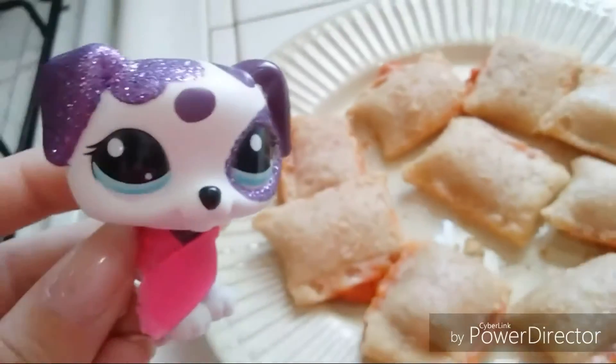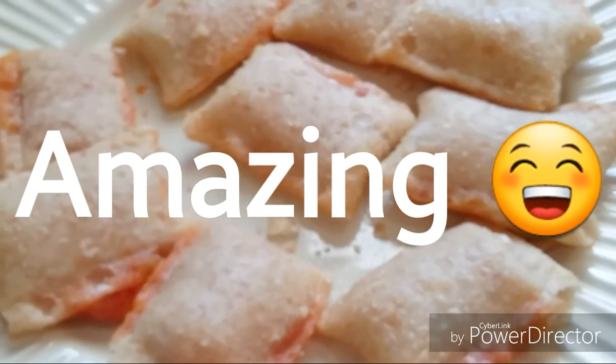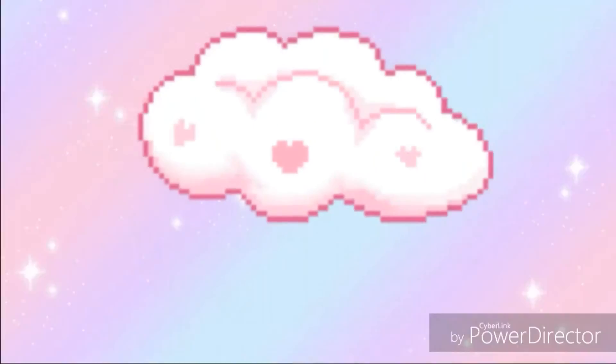Look at these pizza rolls — amazing! So that's how you make some pizza rolls. Thanks for watching! Bye, bye-bye.